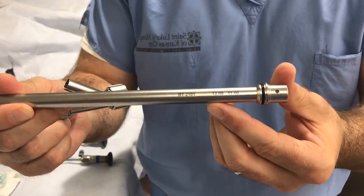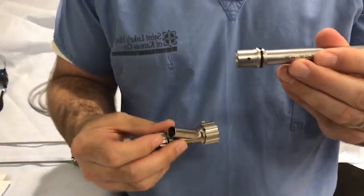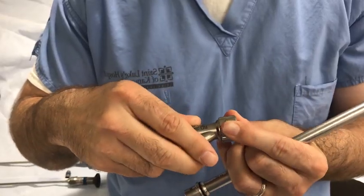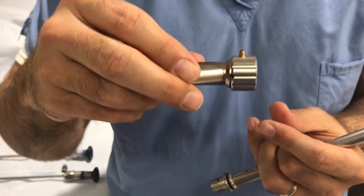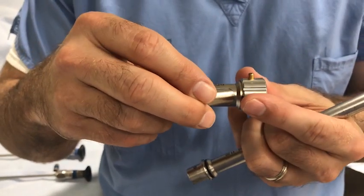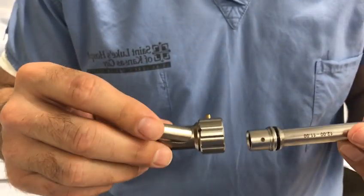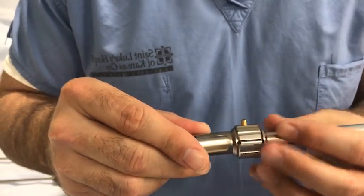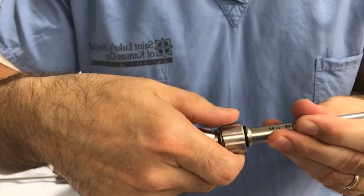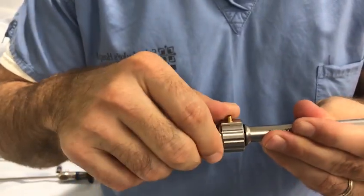The black 11-12 millimeter ventilating Bronchoscope barrel is chosen in this example. Expose the black dot on the distal end of the instrument barrel by rotating the locking mechanism. Align the black dots on the scope and instrument barrel and insert the scope until it clicks into place. Rotate the locking mechanism to secure the attachment. This step is important to prevent accidental dislodgement of the scope.